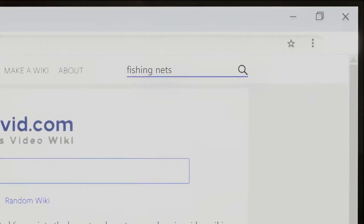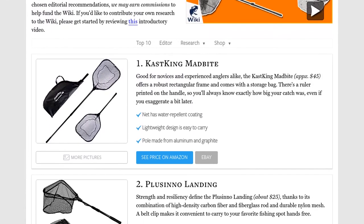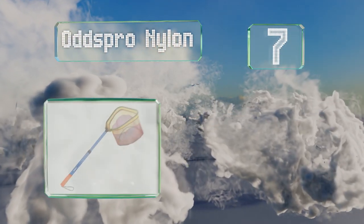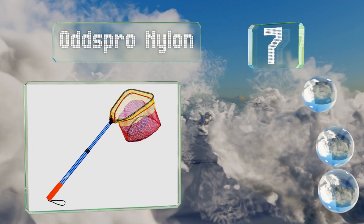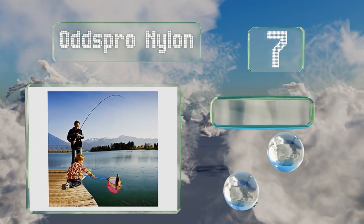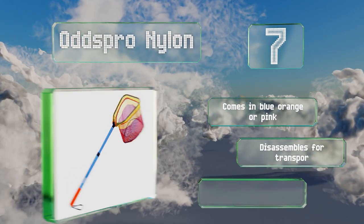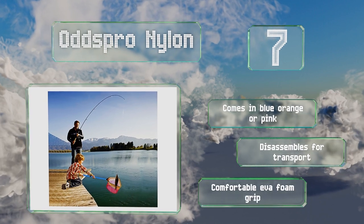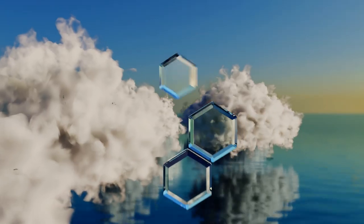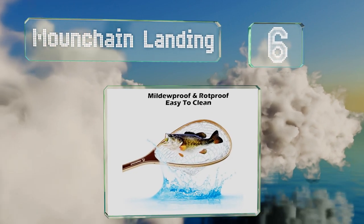At number seven, even the youngest members of your family can get in on the action with the Odds Prone Nylon, a lightweight option in bright colors. It's not too expensive either. It comes in blue, orange, or pink with a comfortable EVA foam grip, and it disassembles for transport.